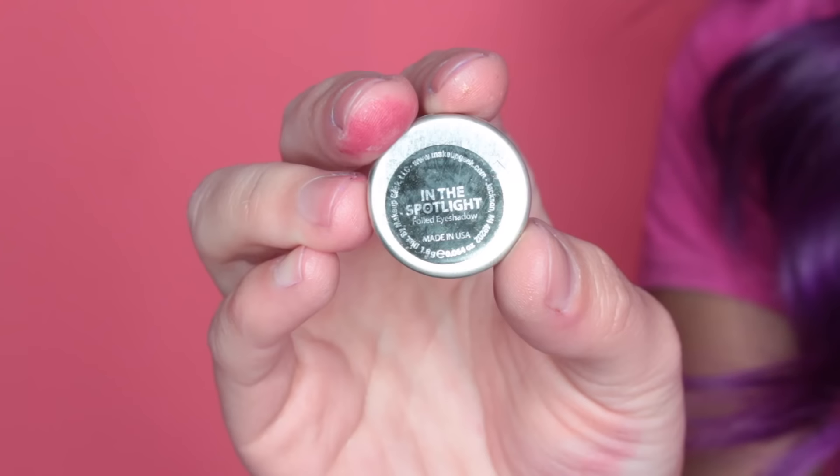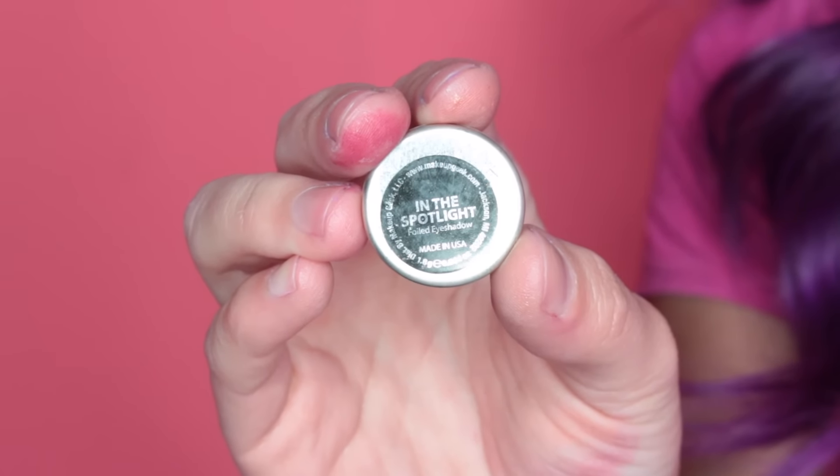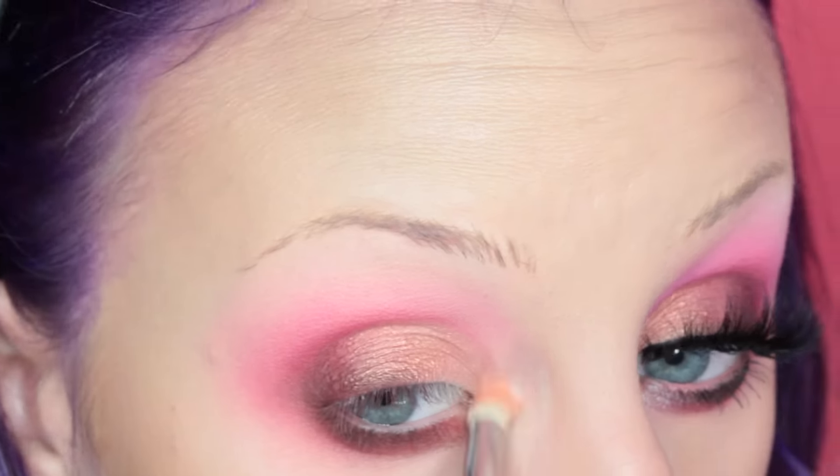Next I'm taking Makeup Geek's In the Spotlight Shadow on my Sigma E30 brush and applying this to the inner corner of my eye.